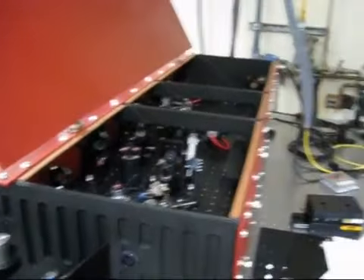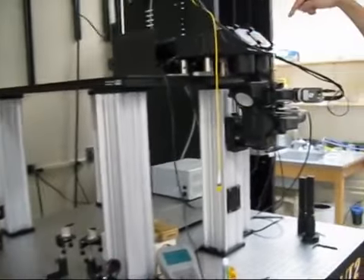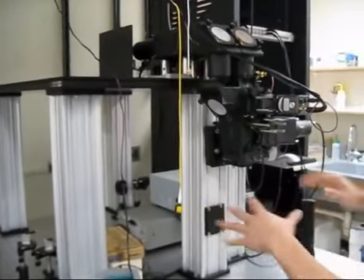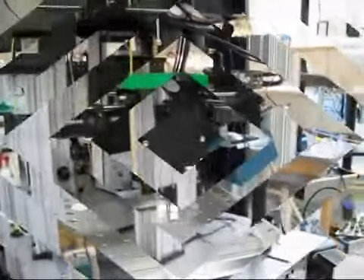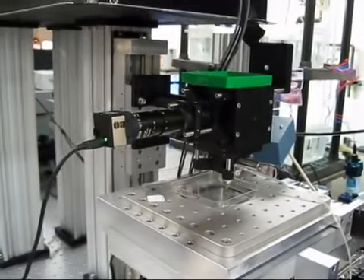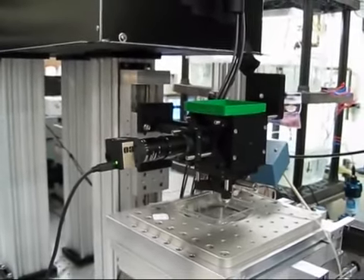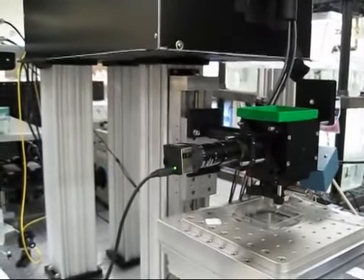From here the femtosecond pulses come up through the scanning system and are scanned across the sample. We've removed the microscope stage right now, but the finished product will look somewhat like this — objective lens here. This happens to be single photon, so we have a 473 nm DPSS laser scanning the sample.